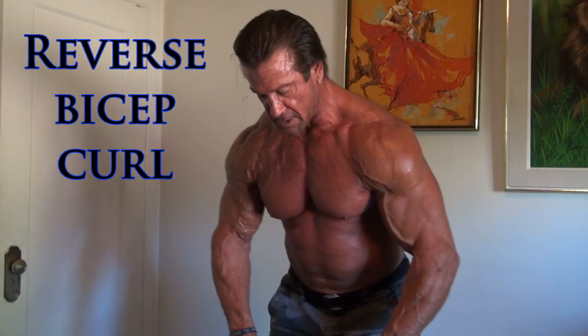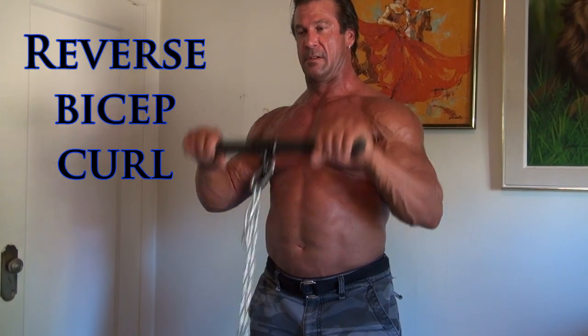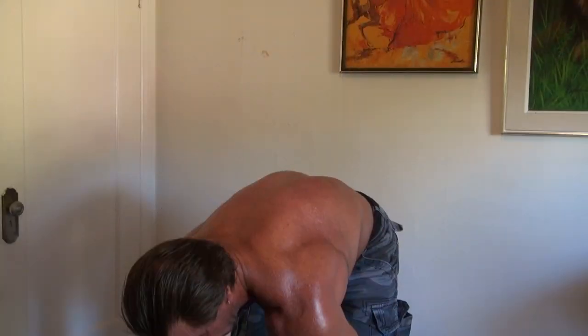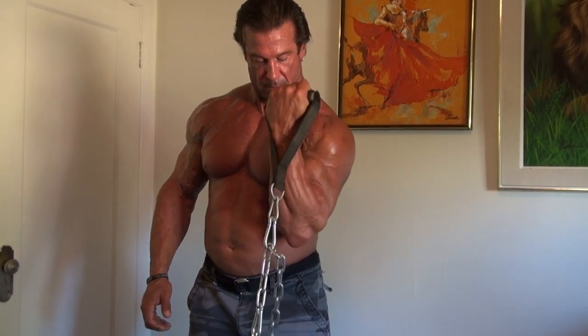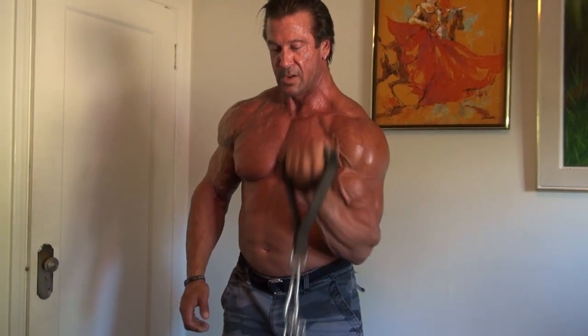Now the reverse action — reverse curl. Same thing. Contracting at the top, the legs extending at the bottom. Fully extending and fully squeezing at the top.